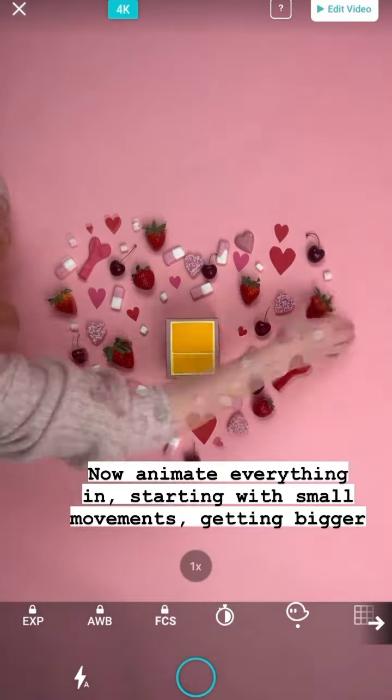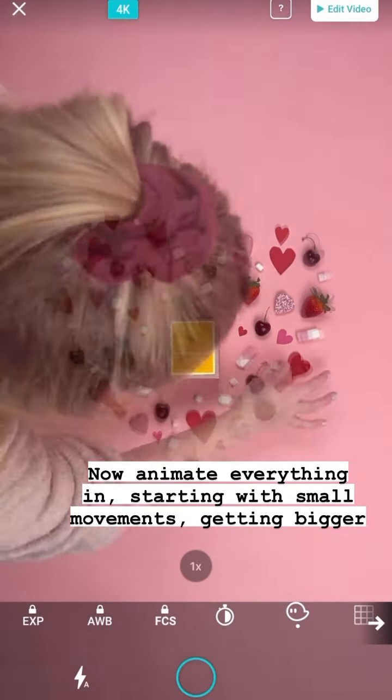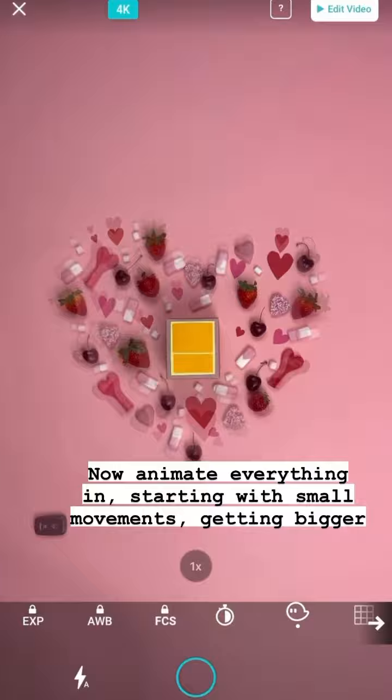And now we'll start to animate everything in, again starting with really small movements that get gradually bigger and bigger.